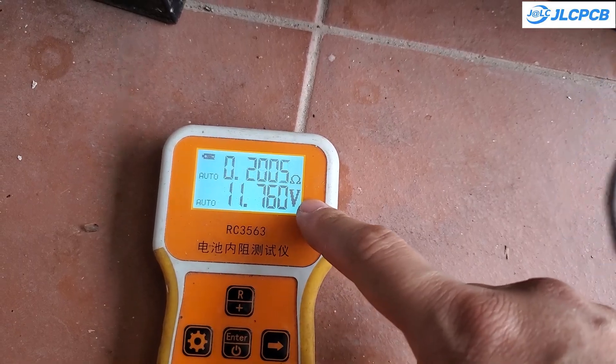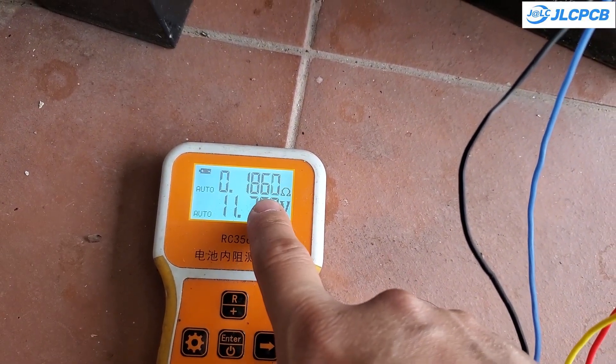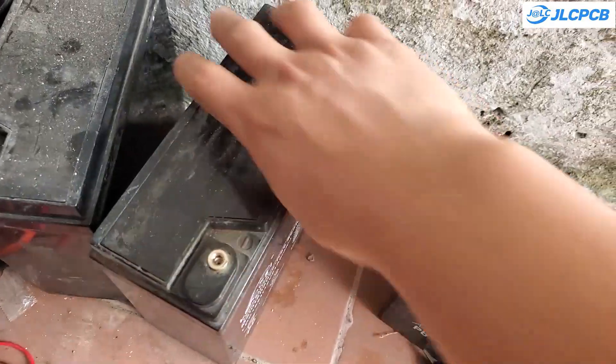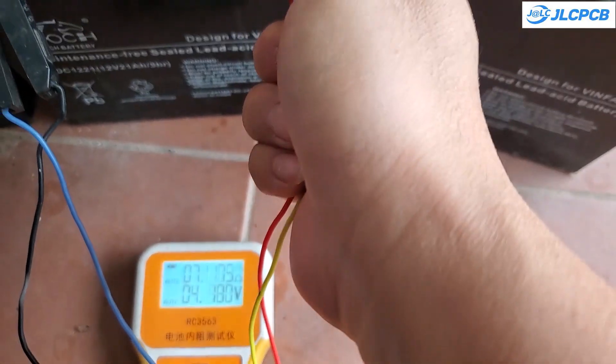With the device I'm sharing with you today, you can extend the battery's lifespan by up to 50%. This is especially beneficial for batteries used in cold regions, as cold weather significantly accelerates the reduction in battery lifespan.